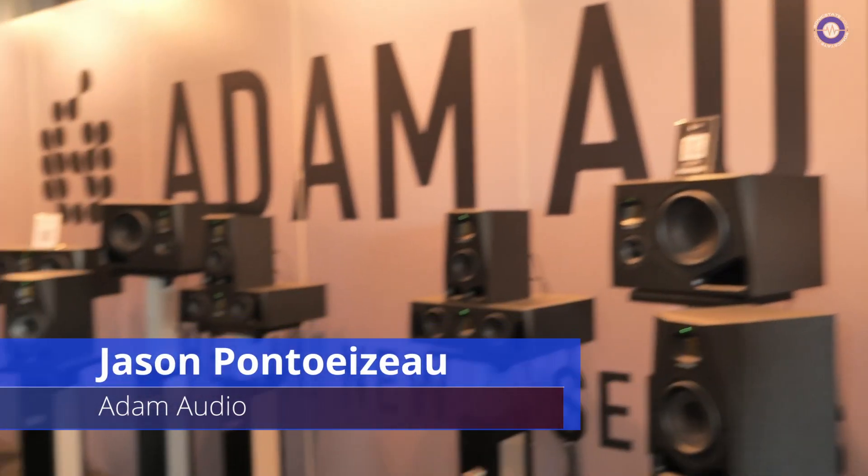Hi, I'm Jason from Adam Audio. Today on Superboost we are previewing the new A series monitors.